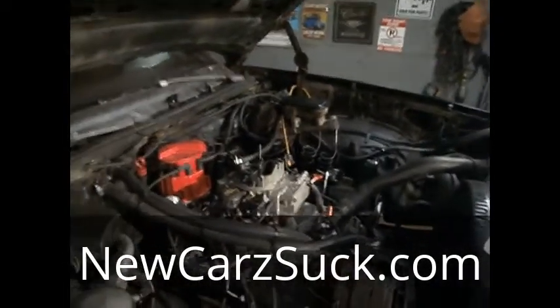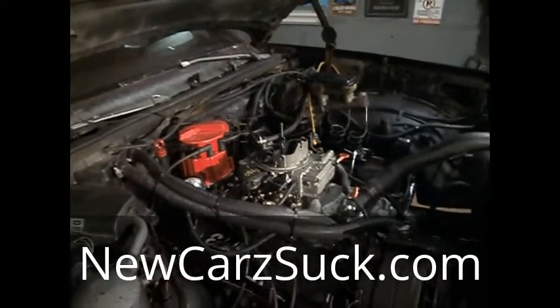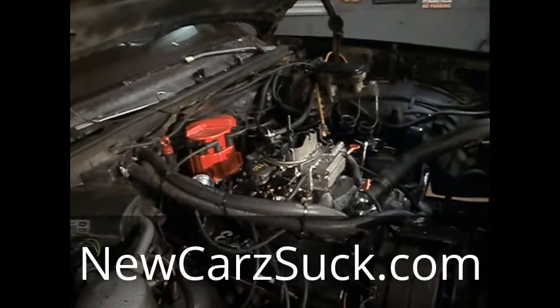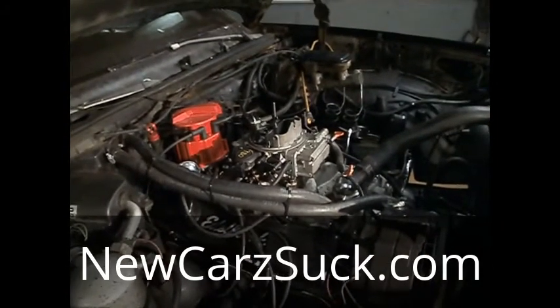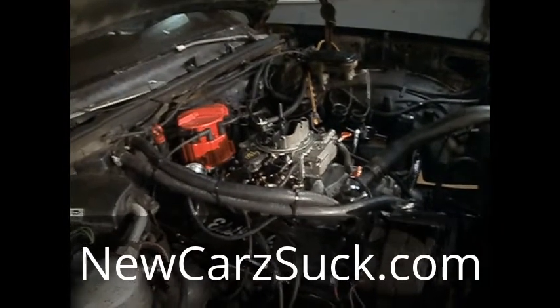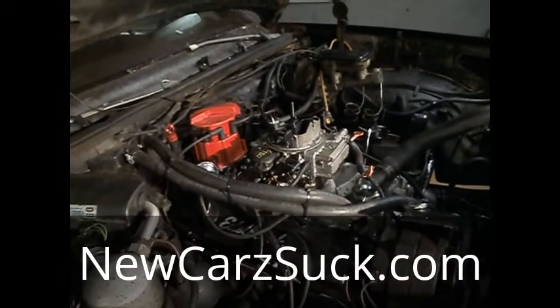Alright guys, so ever since I posted that last video where I had the car running without the computer system, I've been getting a ton of emails about people asking me how to do it. So I decided to make this quick video just to try to help out any of you guys that I can.